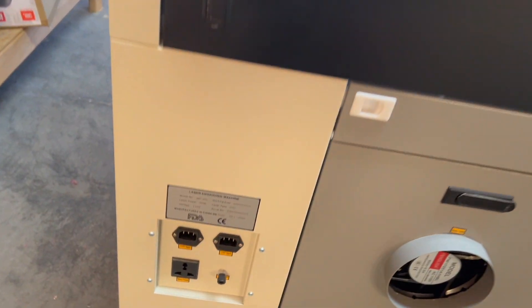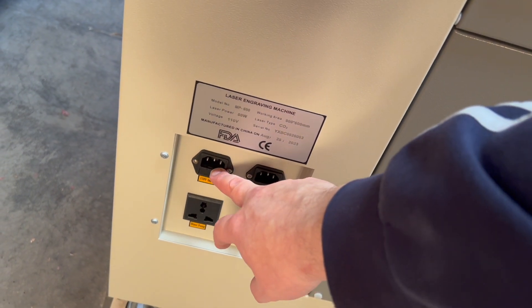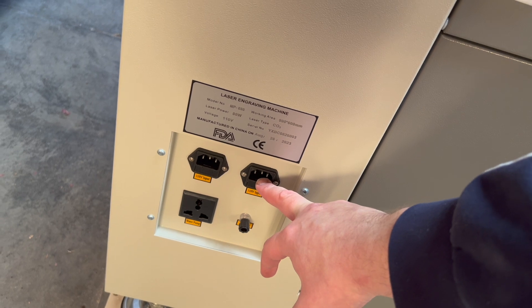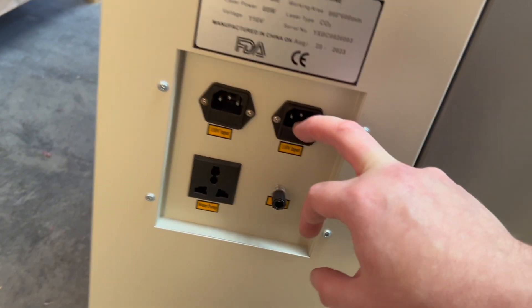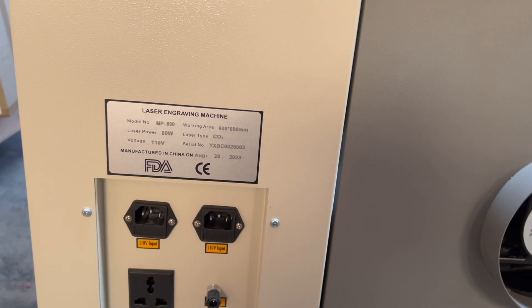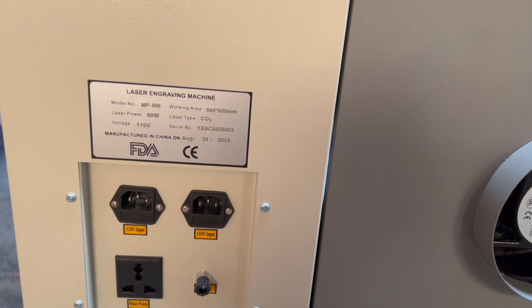Here are the plugs — you have your regular power for the whole machine and power for the water chiller. It runs on 110 volts, so it'll run off just your normal everyday outlet, which is great. I won't have to upgrade to a 220.